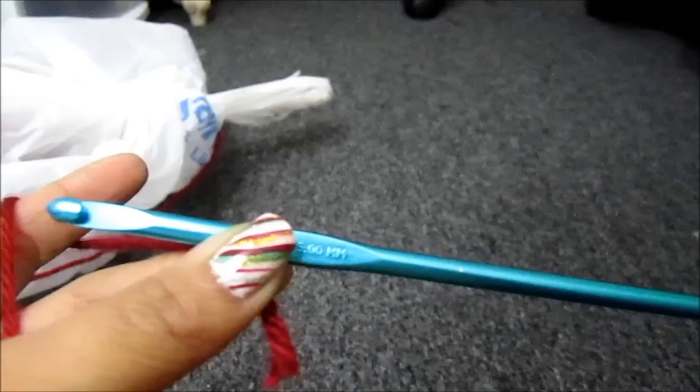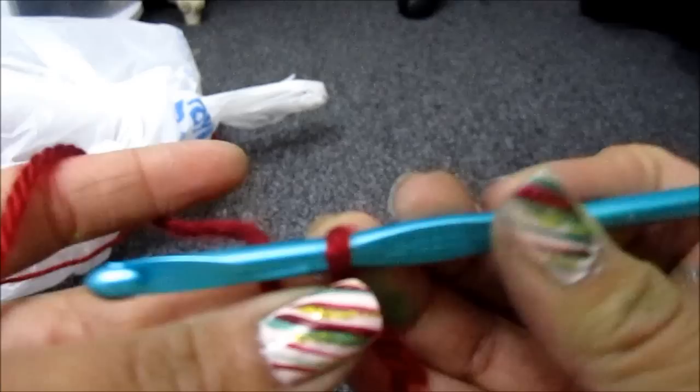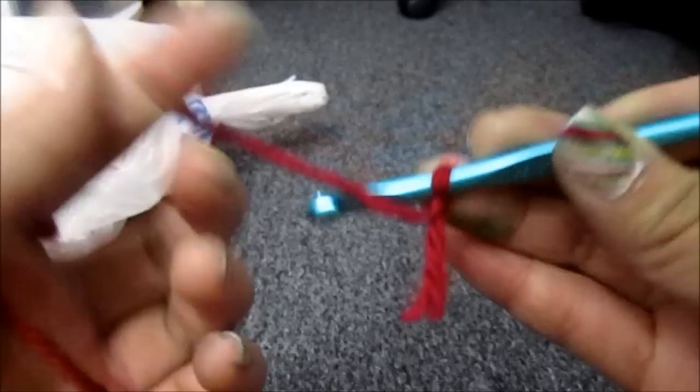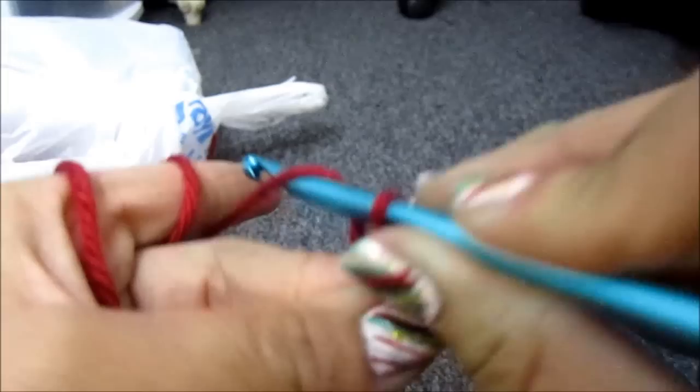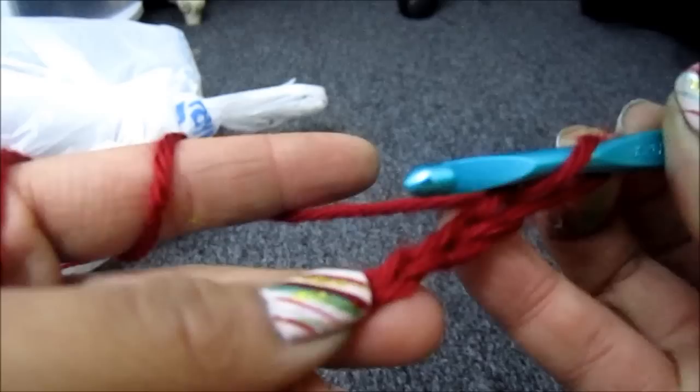Now what you're going to do is chain 3. And remember for this tutorial you're going to want to keep your stitches loose. The way you do that is that every time the loop is on your crochet hook, just stretch it out a little like so — just pull it. I'm going to chain 1 to show you for example: chain 1 and then pull on it. See how it expanded? That's basically how you keep your stitches loose.